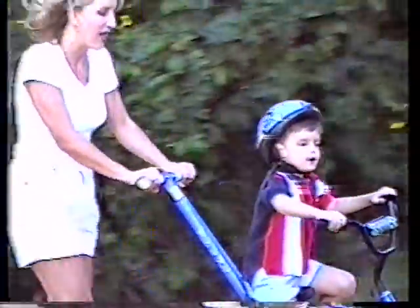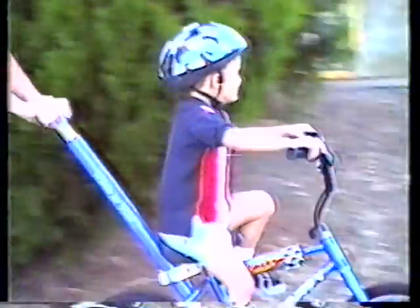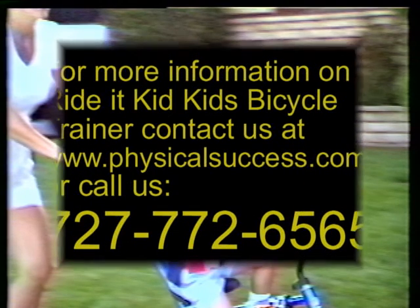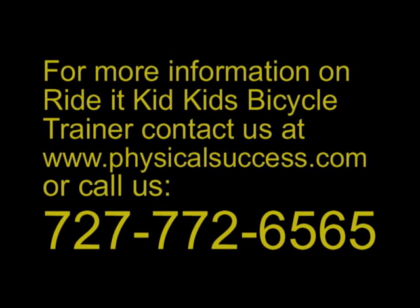Let Johnny be your trainer. As you provide his balance, he provides you with a pulling machine. Let Johnny walk and run you around and around and around. Ride It Kid, the Wheelist Wonder.